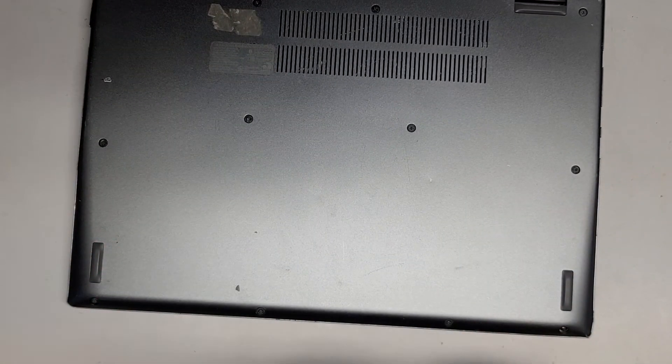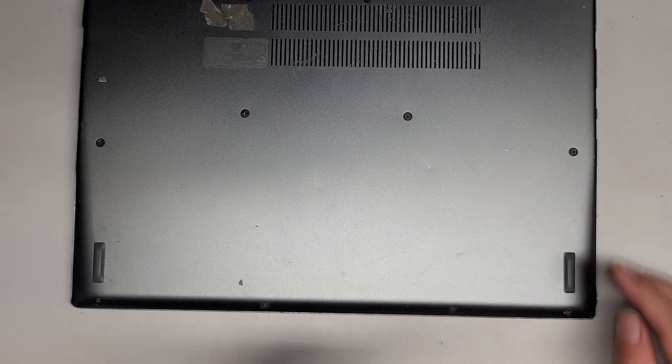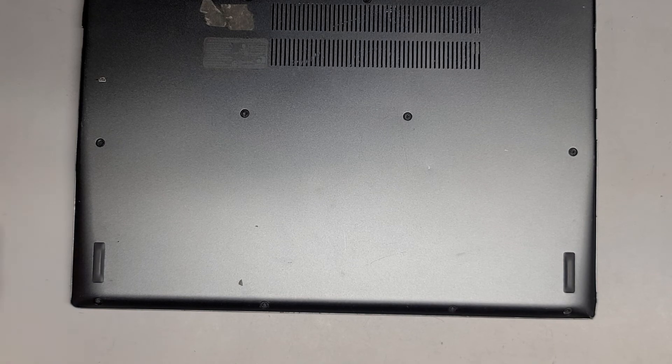I guess this was more of a quick look inside because I didn't really remove anything from this laptop except for the cover and the dust. But that's it. Thanks for watching and I'll see you all in the next one.